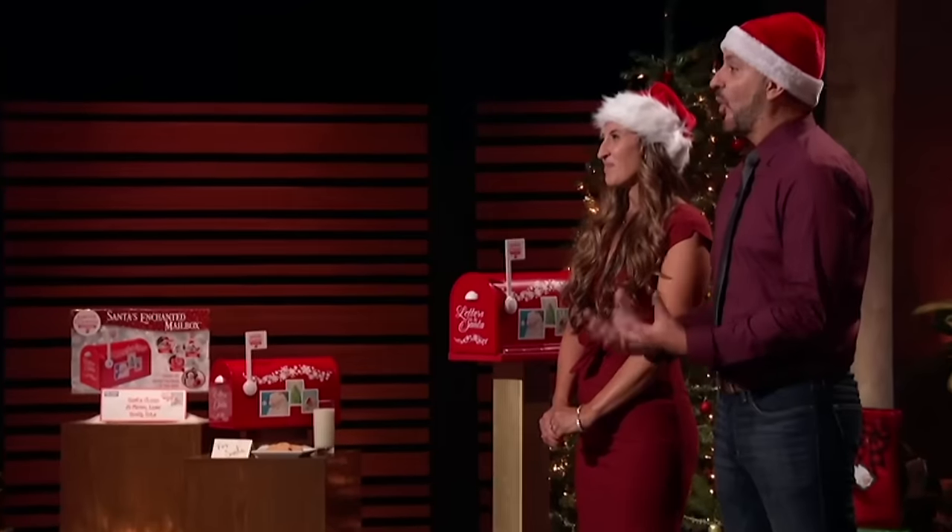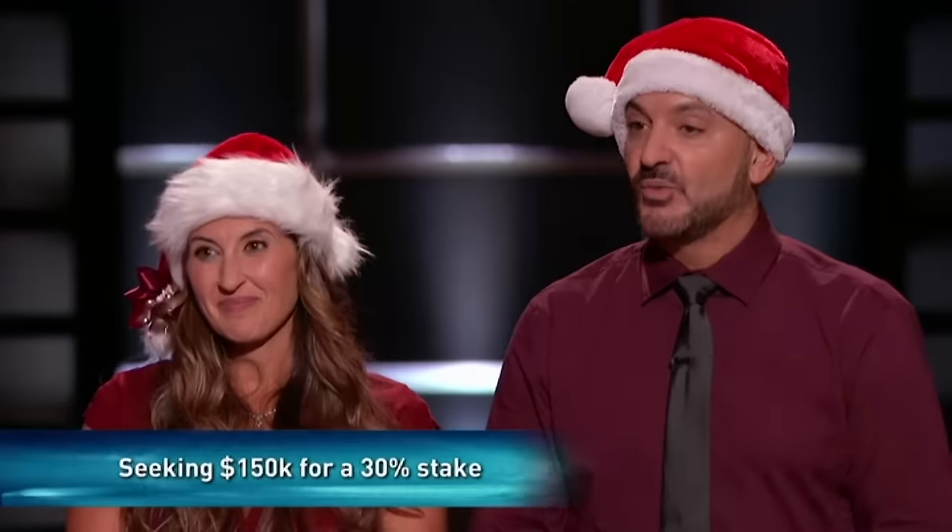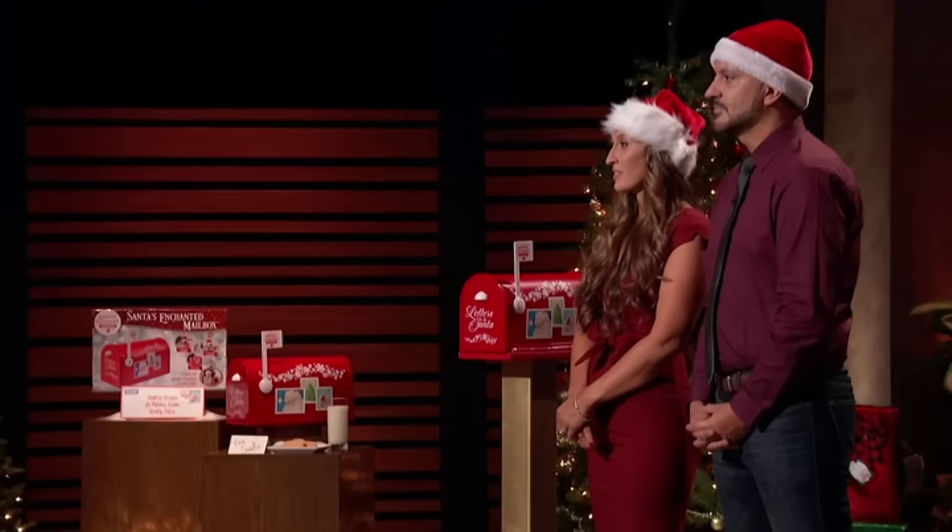Barbara, the last shark, says she finds it cute as can be and thinks kids will love it — the product is a hero. However, the price is too high, the factory relationship is difficult without control, and she doesn't know enough about what cost could be driven down to. She says that if she had confidence on where the cost could land, it would have turned it for her. Unfortunately, because she doesn't know, she's out too.